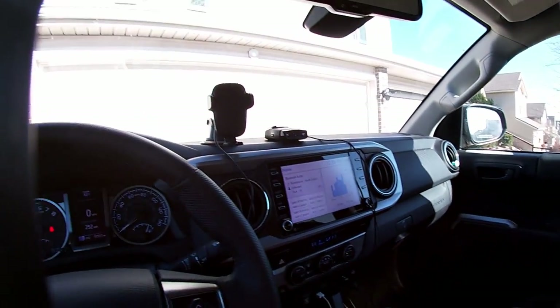Hey guys, welcome back. Sorry if I sounded kind of like a zombie — it's been a while. I did some minor mods on the Tacoma, just minor stuff.